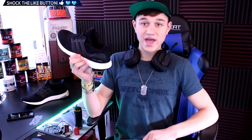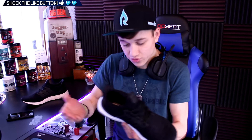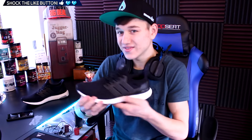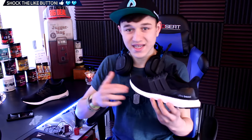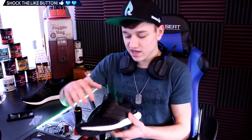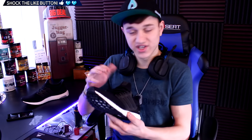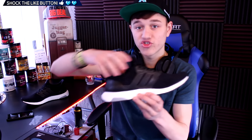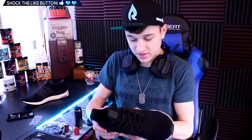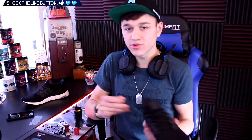Part of this might be because my feet are super wide — that could be the reason this is happening. But if you guys have Ultra Boost 3.0s and are running in them, let me know in the comments below. I feel like they're kind of losing support in the upper part of the shoe when you're running, and Adidas is really moving the Ultra Boost toward more of a casual feel.